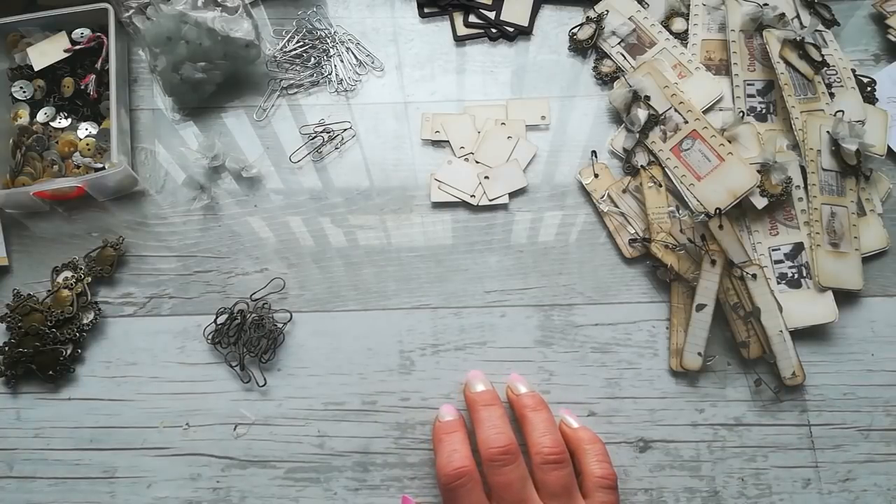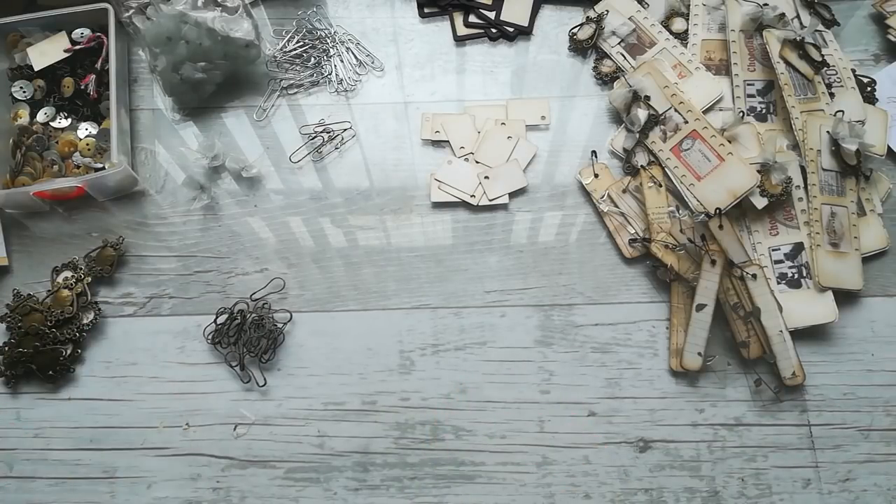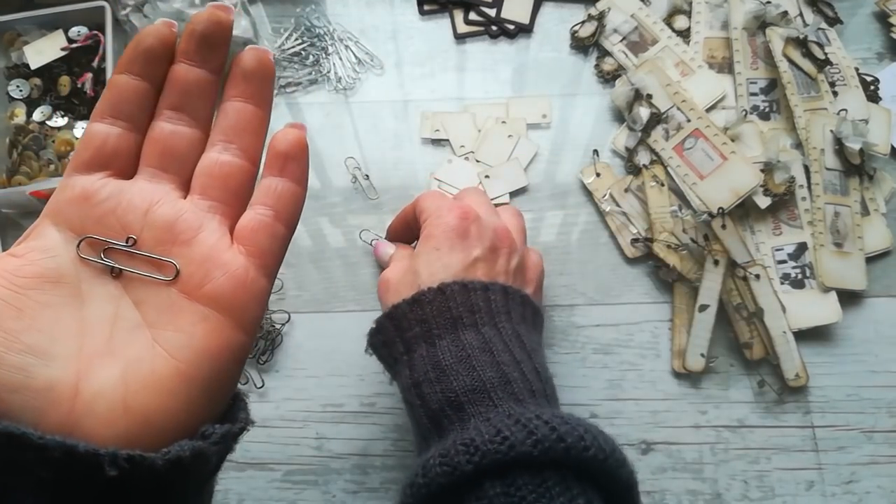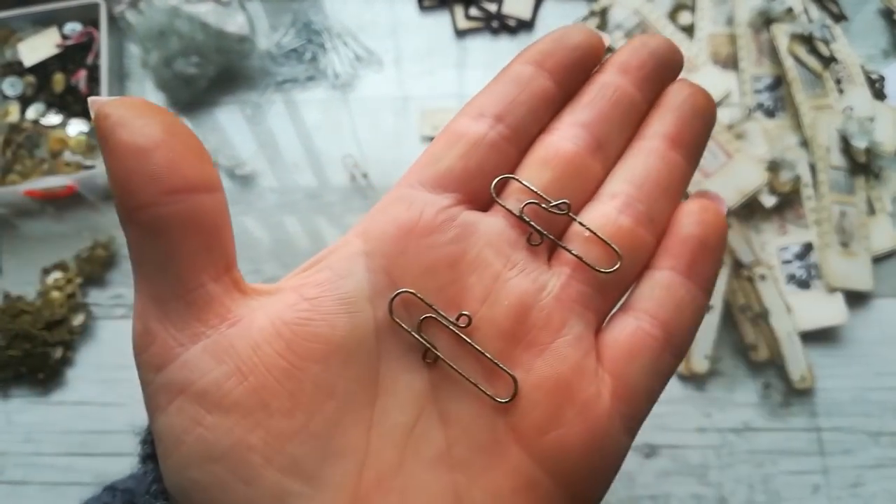Hello everybody, welcome to my channel. It's Eva from Bohemian Crafting here again, and today I would like to show you how you can make those beautiful paper clips. They are looking very vintage and it's not too hard to make them.